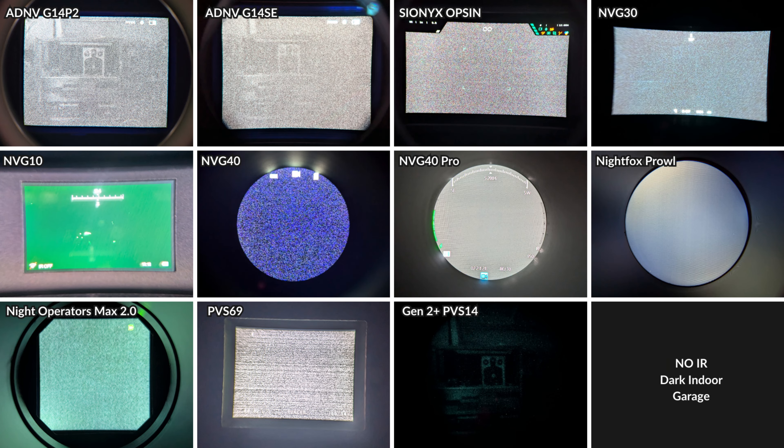This photo was from a tier list video I published a few months ago, and if you want to check out some other budget-friendly night vision monoculars and see how they compare, that's a good video to check out.